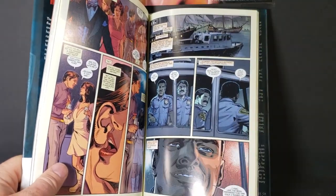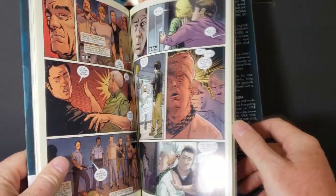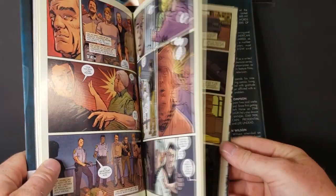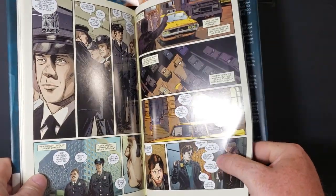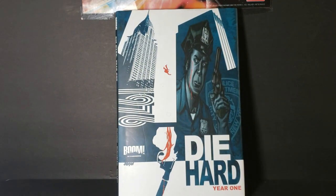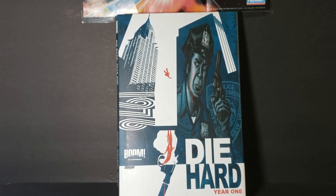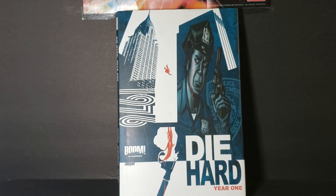The story is good. Like I said, it's reaching a little bit. I don't think John McClane would have become a detective on his first day as a cop — that's a little reaching. But anyway, I do recommend it for your collection. Next, I'll be going over Die Hard Year One Volume Two, which takes place shortly after this. It's still his first year as a cop, right after he becomes a detective.